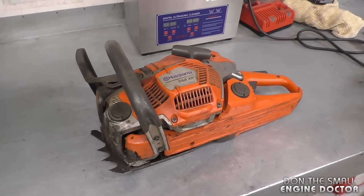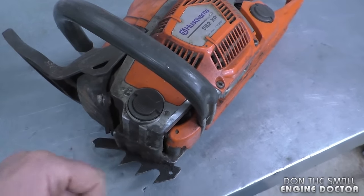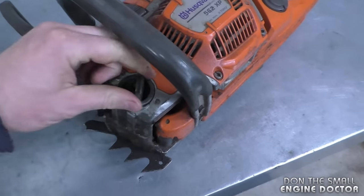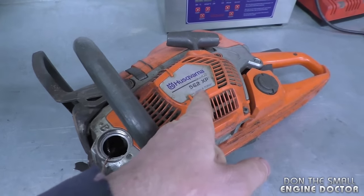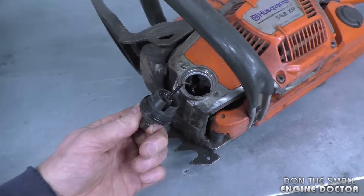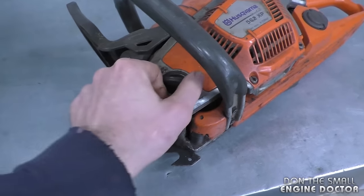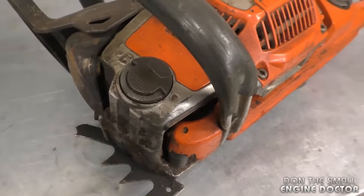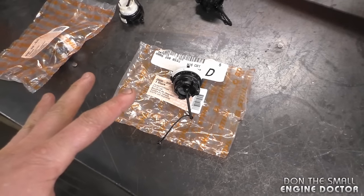However, when I get Husqvarna chainsaws in the shop it's very rare that I have to replace the caps, and they do come with tool-less caps as well. I just find that the Husqvarna design is much better — I've never had to replace one. Some of the 562 XPs that come in my shop have a lot of wear on them, and you'd think one of the first things to fail would be the oil cap, but that's very rare. So in my opinion I do prefer the Husqvarna tool-less oil caps; I just think they're better made.